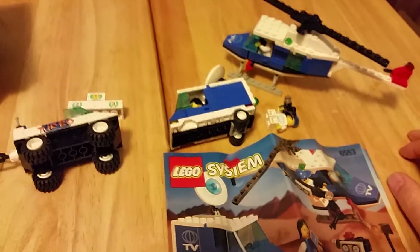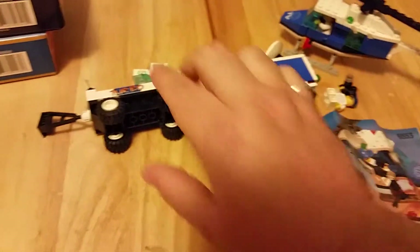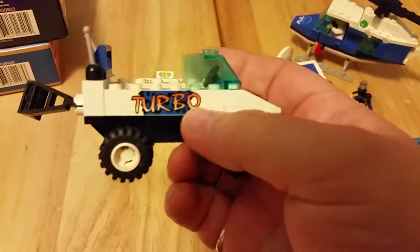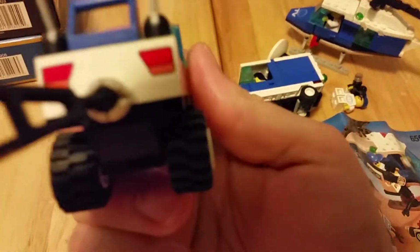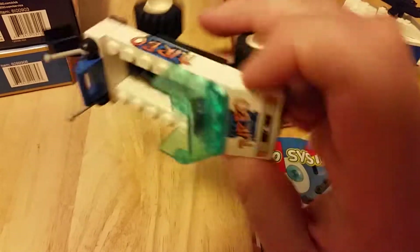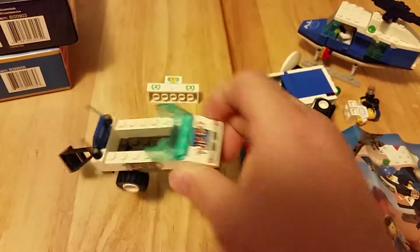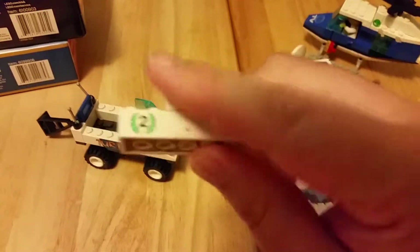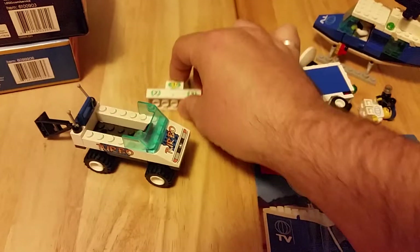I'm going to post review videos on both of them, and basically just show you what they look like after the fact. I really like that these are all printed pieces — the brake lights are printed, all the turbo and the headlights on the front are printed. And the winner's stand — all printed on those bricks. Not stickers, that's great.